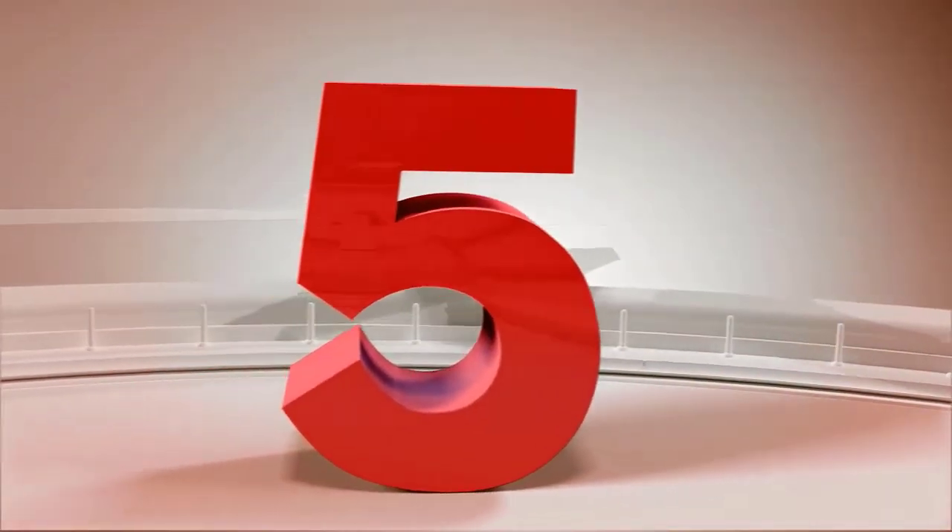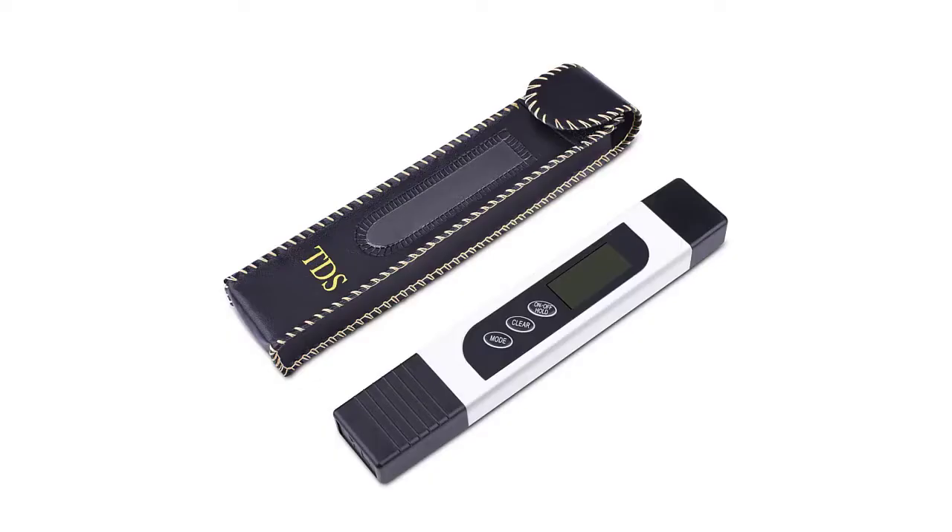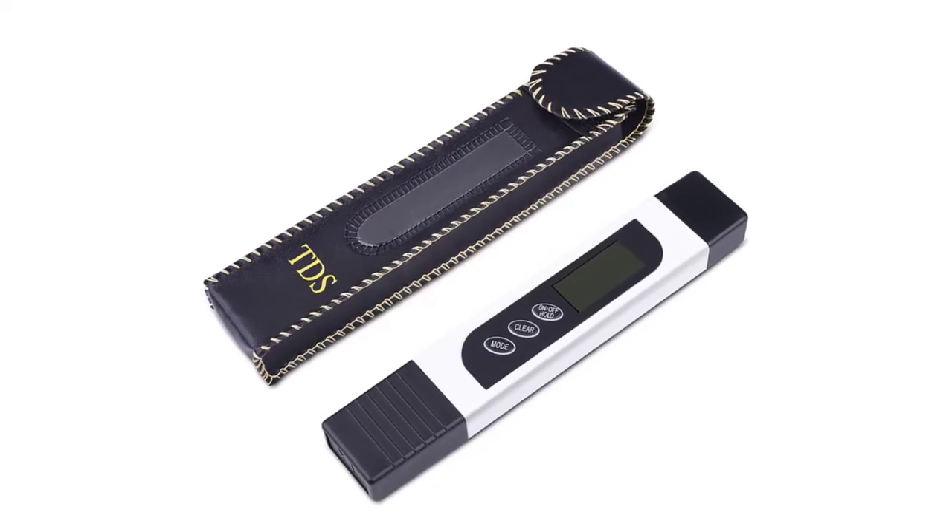Number 5: M-Digital TDS Easy Water Quality TDS Tester — a plastic, 100% imported economy model that is ideal for end users. Highly efficient and accurate due to its advanced microprocessor technology.